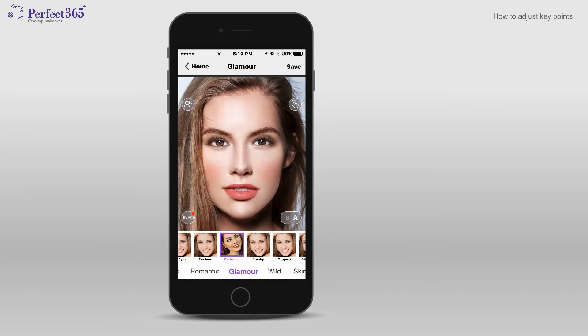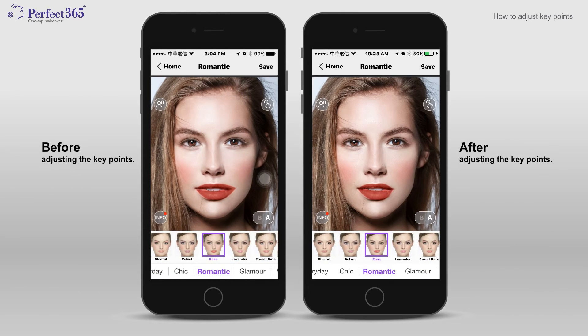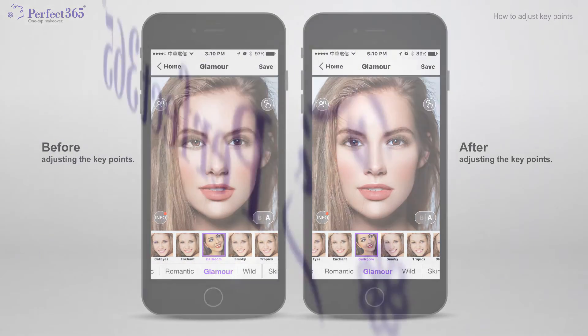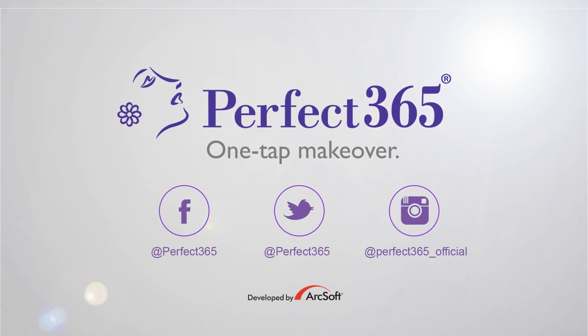And that's it! Making these super subtle adjustments will help your makeovers look even more picture-perfect. Be sure to visit us on the web for more tips and exciting updates.